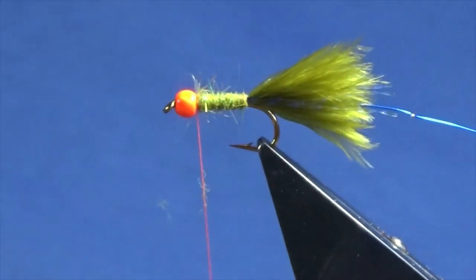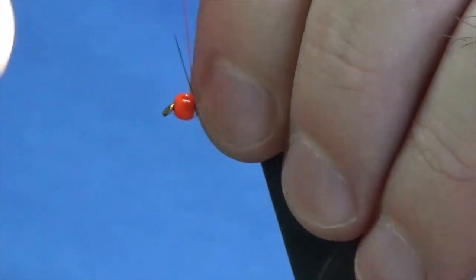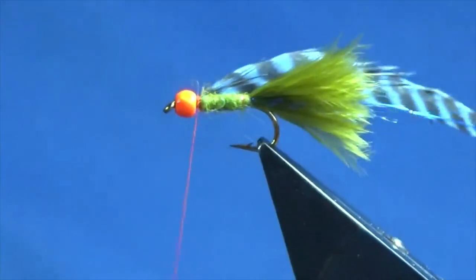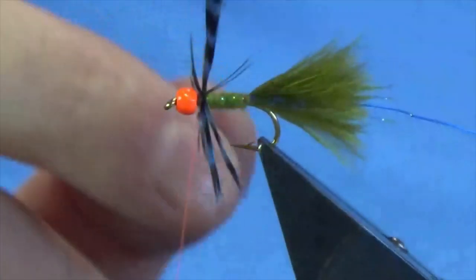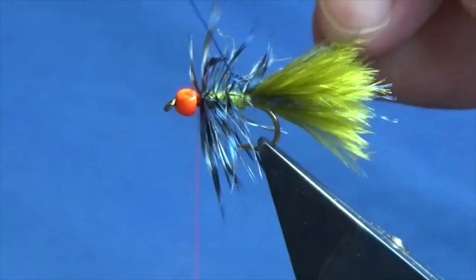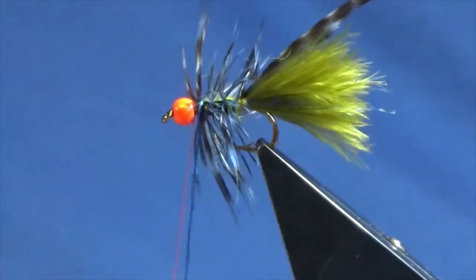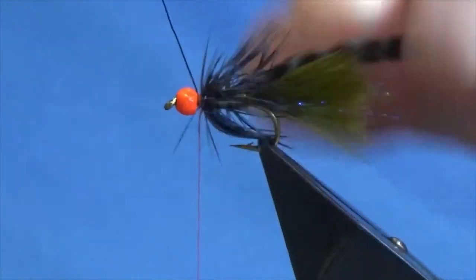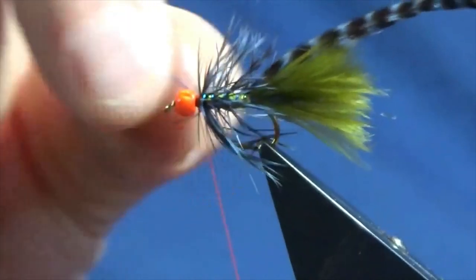The hackle is going to be a grizzle — Metz grade two dyed blue. I'm just going to offer this up in behind the bead, catch the stem in, fold the stem back, then come in and trim away the stem. Then I'm just going to palmer this down the body — I'm just going to get two turns going at the top, then two or three turns down the body. I'll follow around with my wire, taking four turns of the blue wire up the body. Anything that's going forward, just sitting out from the hook, just sweep it back. Bring your wire up in front, follow around with your thread — nice tight turns in there. This is what's holding the fly together: it's the wire. Then you can bend and break away the wire end.